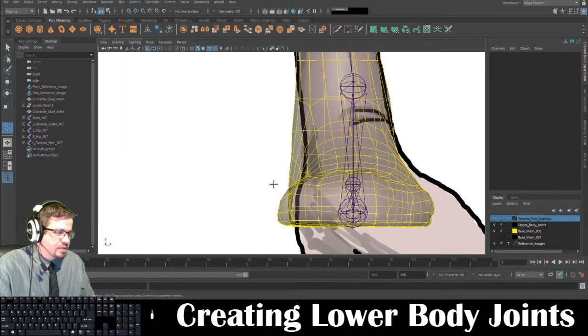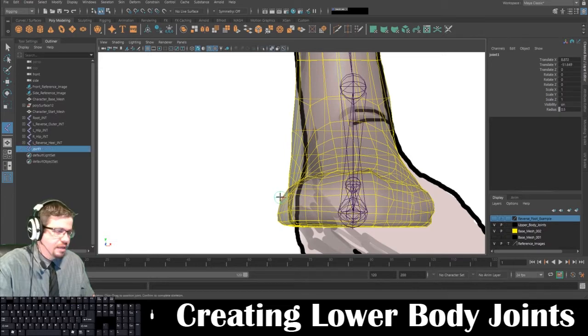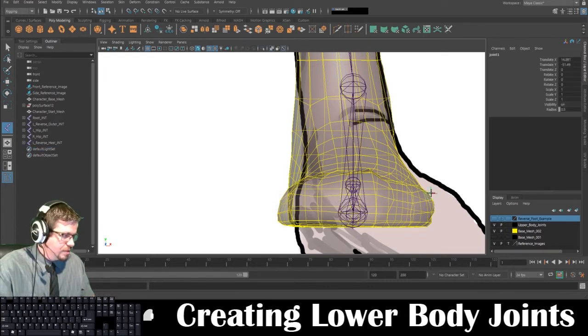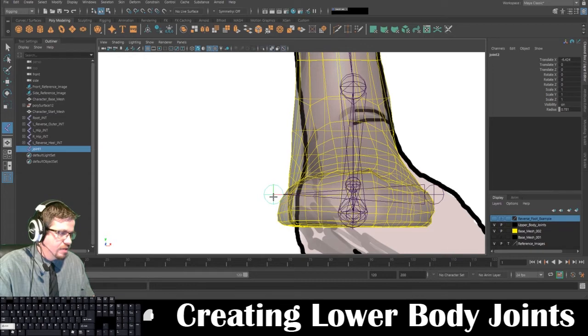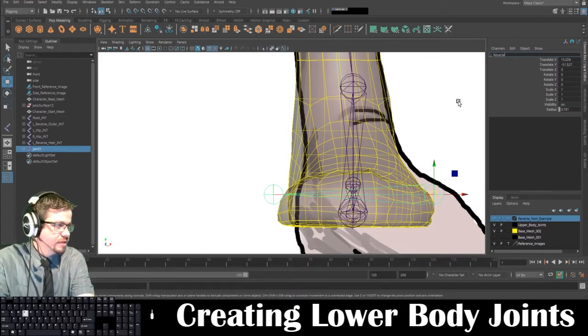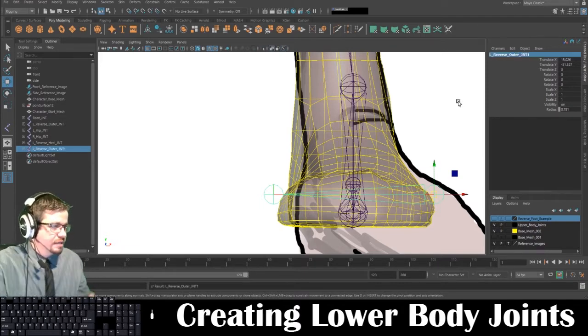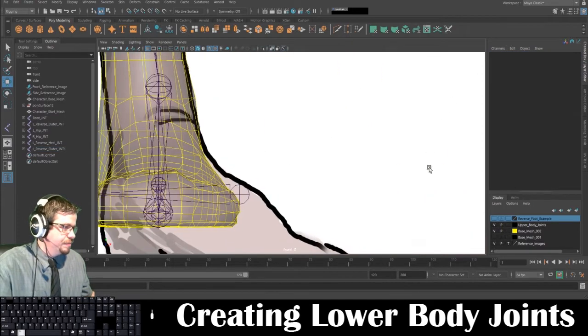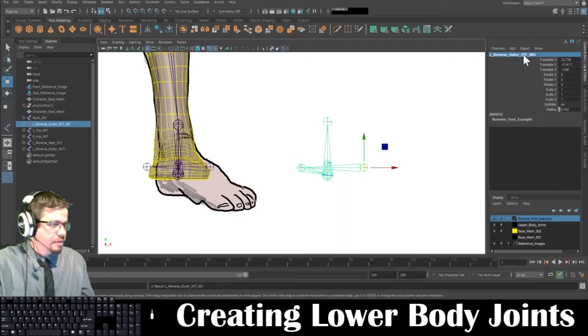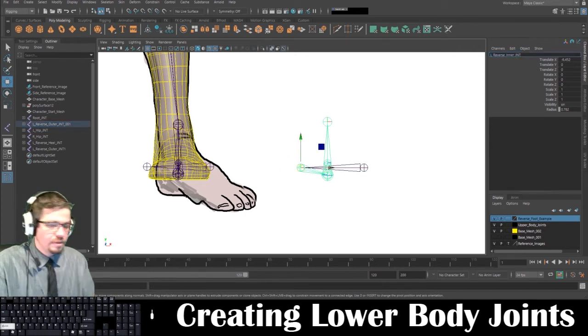I'm going to go skeleton, create joints. I'm going to start on the outside. I realized I placed one joint incorrectly — if I press escape it just cancels out the whole thing. So I'm going to start on the outside of the foot, hold shift to make it a straight line, go straight across to the other side, and press enter. This is going to be L_reverse_outer_JNT.